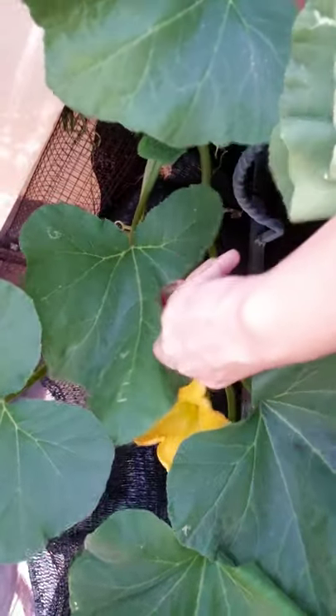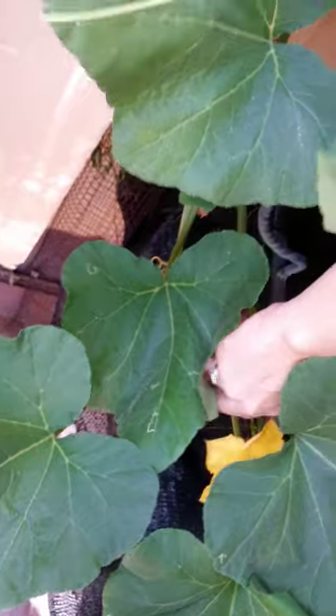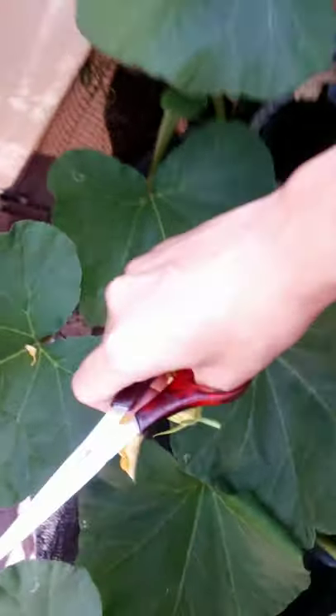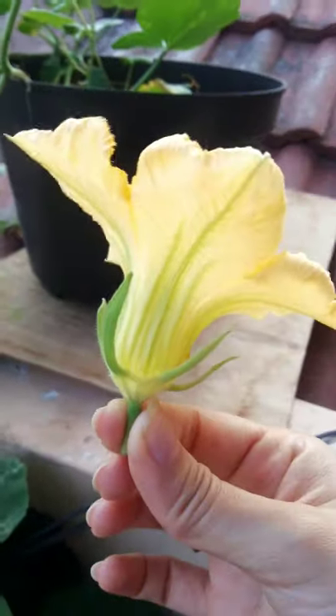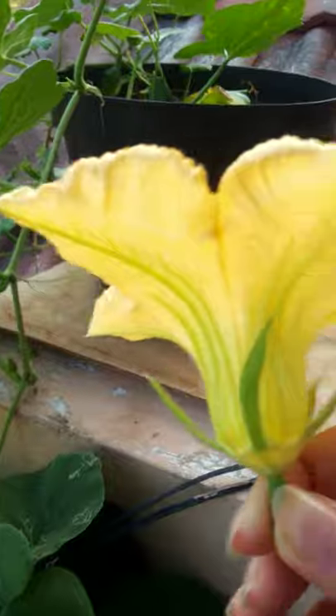Let me snip it. Let's hope it doesn't fall. I think I want to grab it a bit. Oh no — it snapped. Now it's here. There's no bump at the end, so it's just a slim end — it has no bump. That's how you tell it's the male flower.